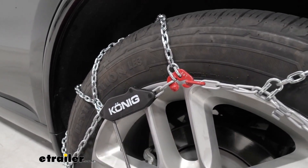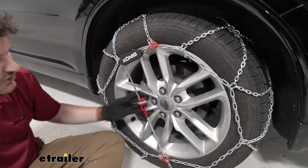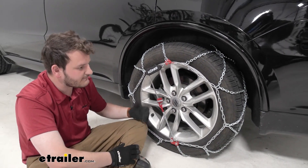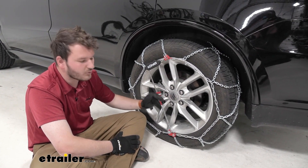What really helps set these apart compared to others is our self-tensioning mechanism, which is going to make sure that our tension stays tight throughout our whole entire ride. That way you don't have to get out at any point to check if they are loosening — this is going to keep that nice tight finish on it throughout your whole ride.